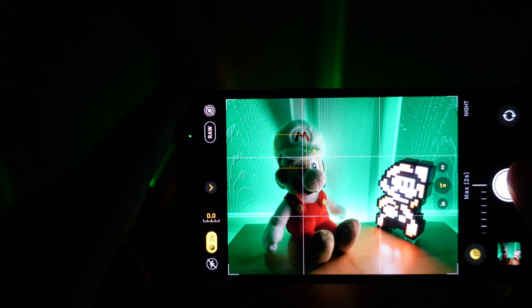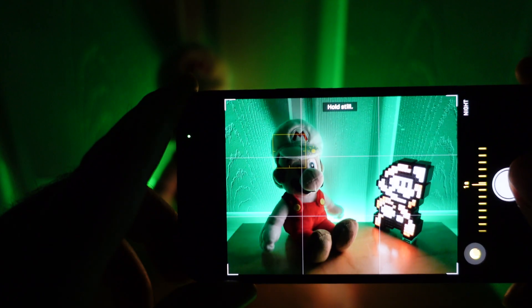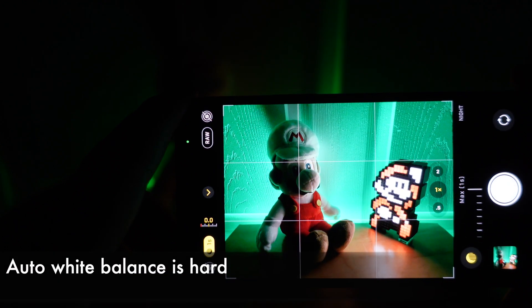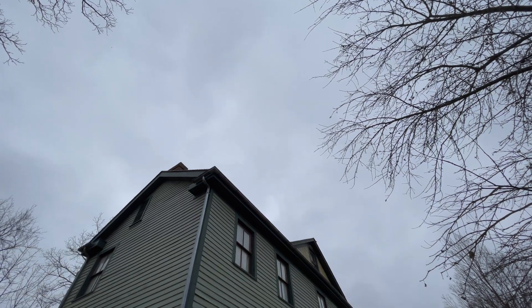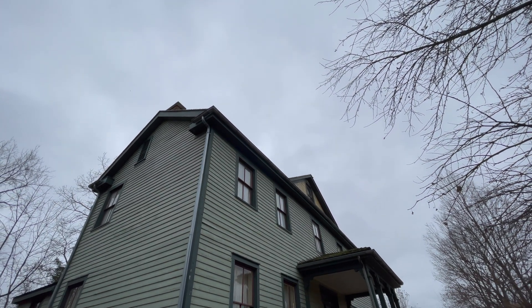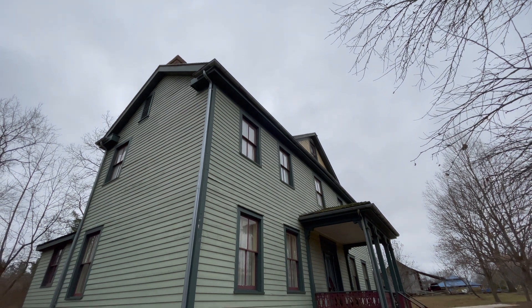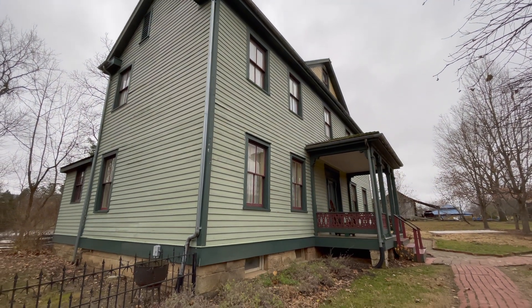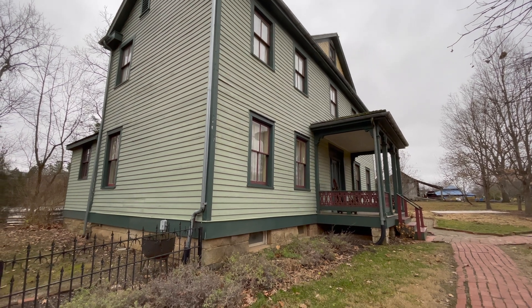Similarly, Smart HDR can sometimes struggle with making images too warm or too cool, essentially getting confused with the white balance. We can even see this shift happen in real time in video — near the clouds it's cool, and as we get near the ground it becomes warmer. ProRAW makes it easier to fix these types of problems.